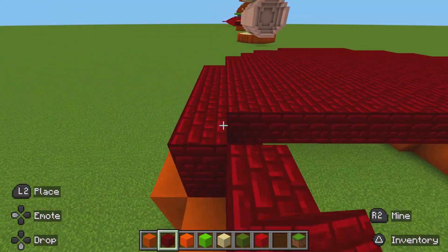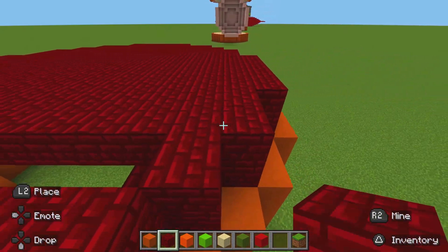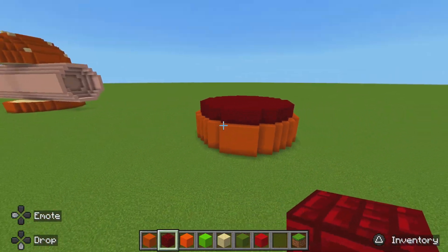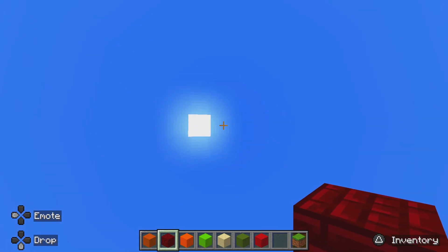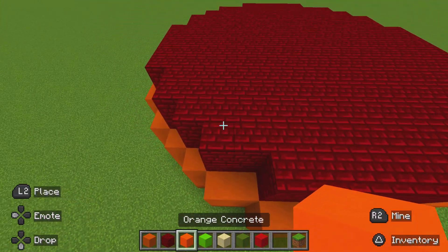It looks pretty good and that is going to be all for the patty. I'll see you when I'm making the topping. Alright mates, now let's do the topping, and the topping is very simple.